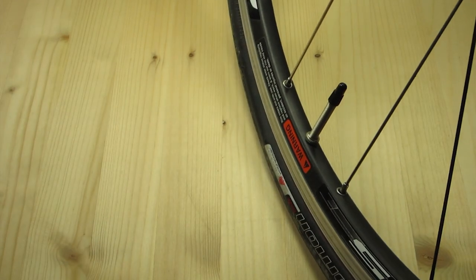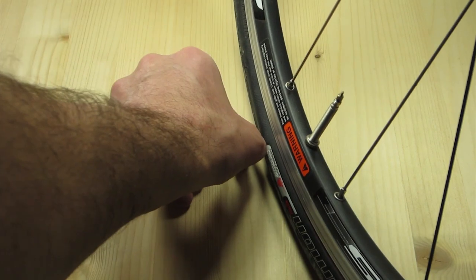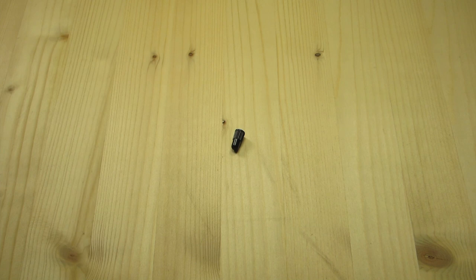Step one: here's your wheel. There's your valve with a valve cap on it. Go ahead and take that valve cap off your Presta valve. If you don't have one, ask somebody with you or nearby if you could have one of theirs.